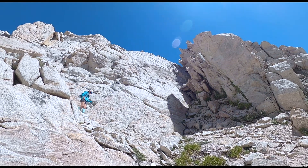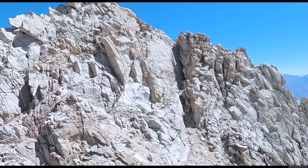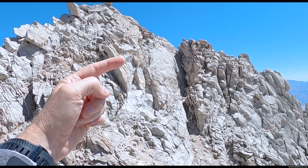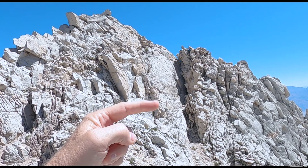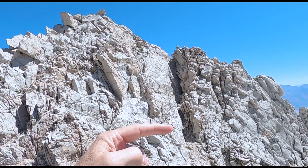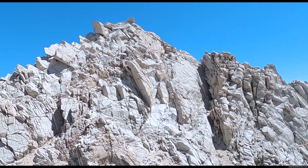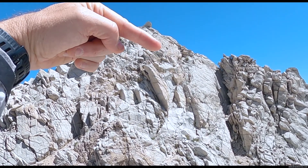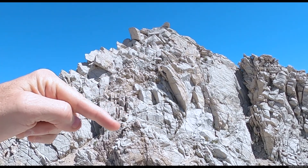So we just down-climbed that — that was a little bit spicy. We down-climbed this; there's a way but it wasn't super fun. I think this is the better way — getting into it would have been weird but once you get to it, it's like super easy.